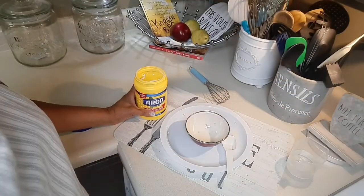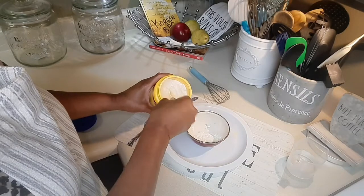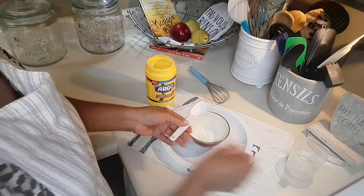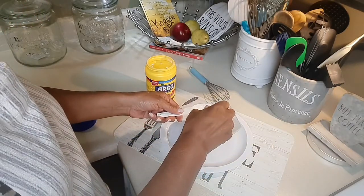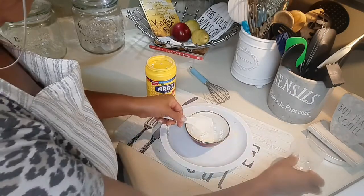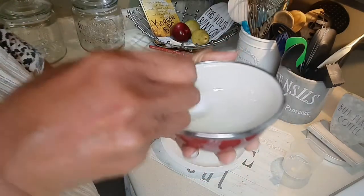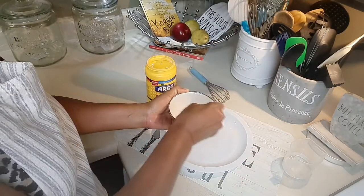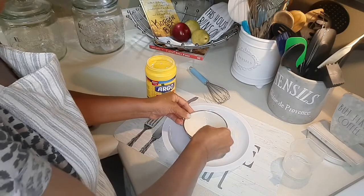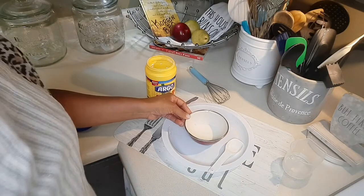First, you're going to mix two tablespoons of cornstarch and two tablespoons of cold water to make a slurry. And then you're going to set the slurry aside.